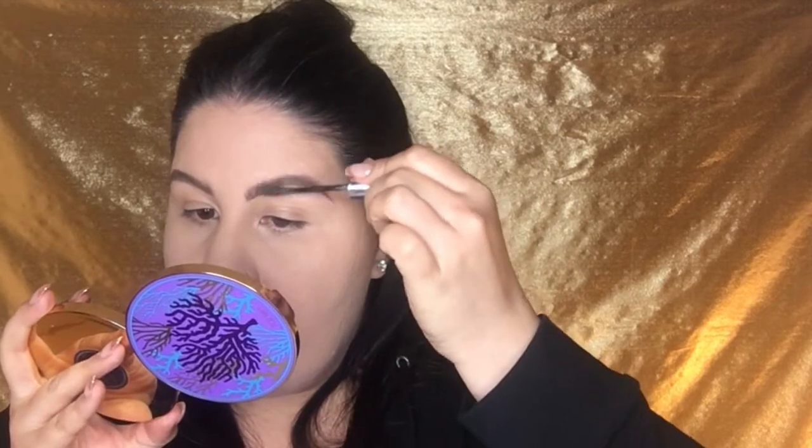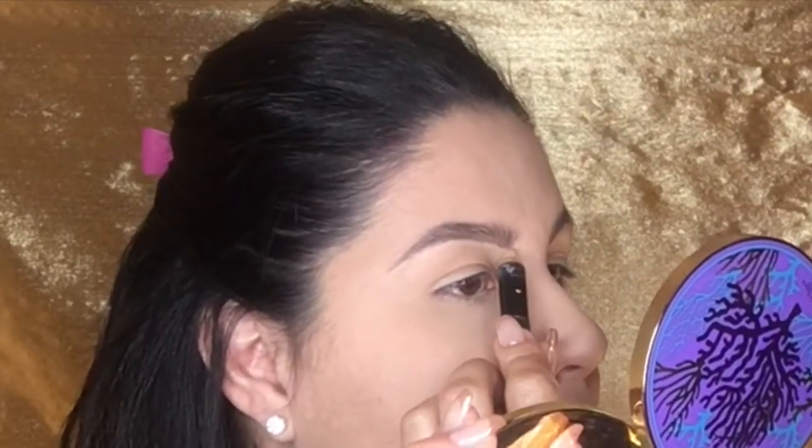Now that all my brow hairs are in place and filled in, I'm going to go in with this Anastasia double-sided pencil — one side is a matte shade and the other side is a shimmer shade. I'm just going to sharpen it a little bit, then go in with the pencil and outline my brow to just clean it up.